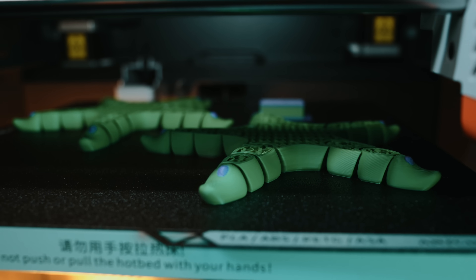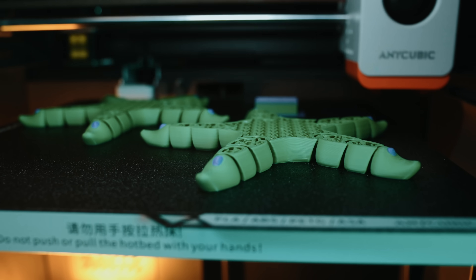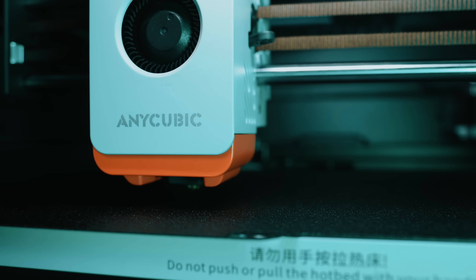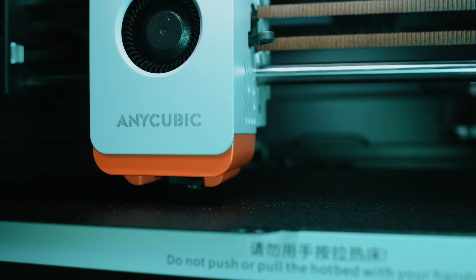And that matters because what we're watching is something big unfold right now. A couple of years ago, filament swapping color systems were rare. Today it feels like every major brand is developing one. You're witnessing a turning point in desktop 3D printing, and this machine is a piece of that story.